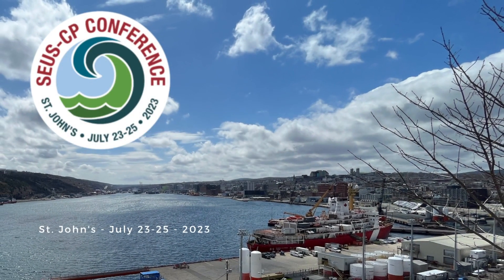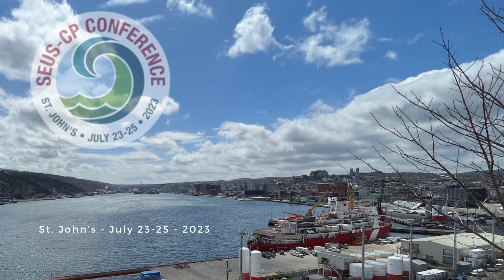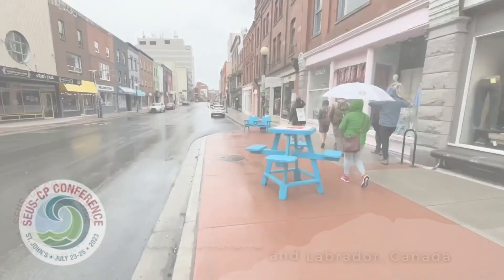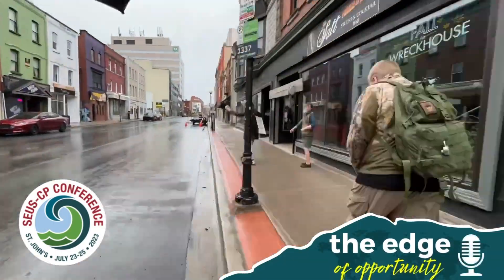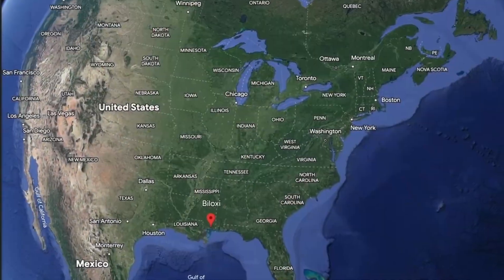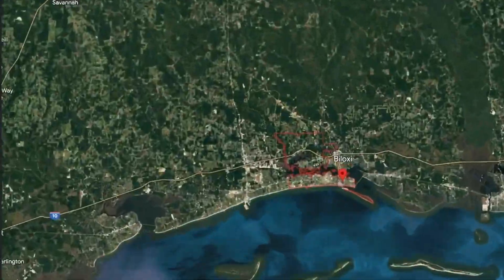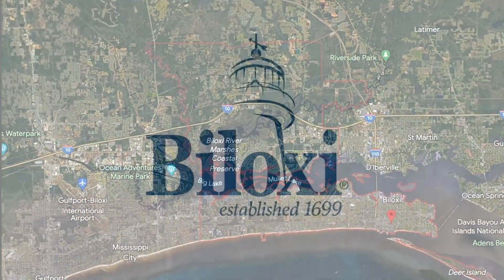Thank you for tuning in to the 2023 SUSCP Conference, the Edge of Opportunity Podcast from St. John's, Newfoundland and Labrador. The 2024 Conference is taking place in Biloxi, Mississippi, and we look forward to seeing you there.